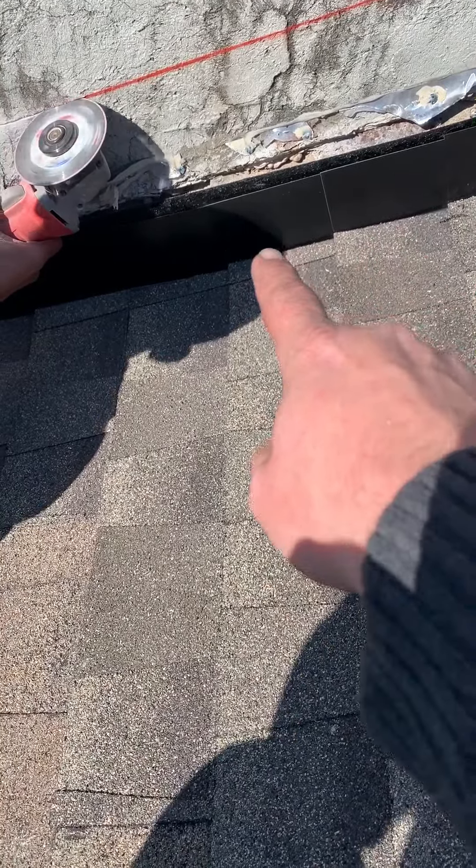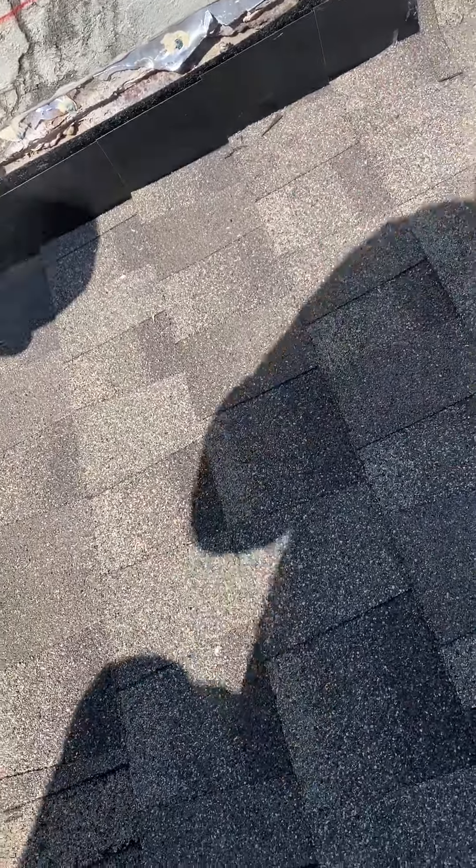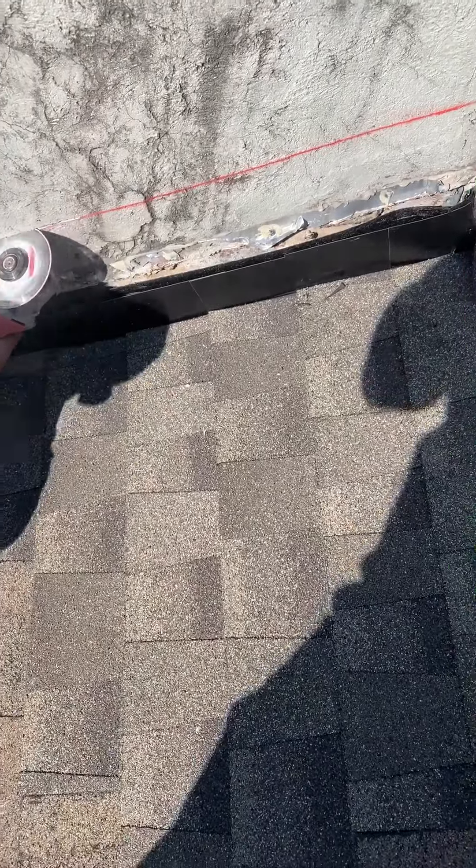You can see down here we have step flashing running up the chimney. This is the case all the way around. I just wanted to give you a quick look at how we like to do it — I'll show you the finished product later.